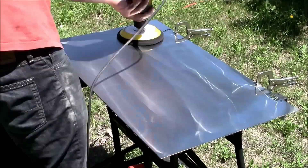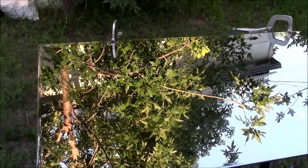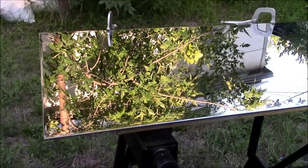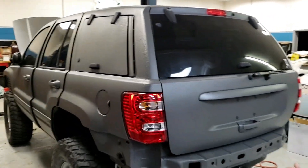Another thing to note is that stainless steel can be polished quite easily, so even if you get any scratches you can easily buff them out. You can even polish the whole thing to a mirror shine or a matte and brushed finish depending on your liking. You could even spray the whole thing with bed liner or wrap it if you wanted to.